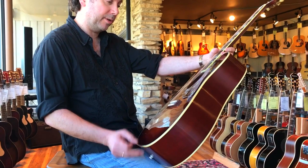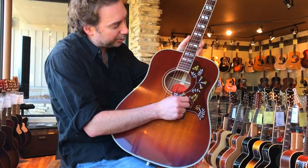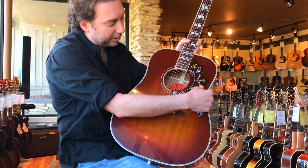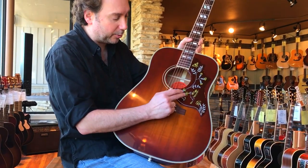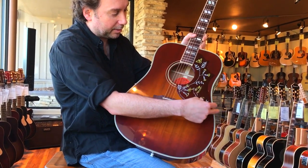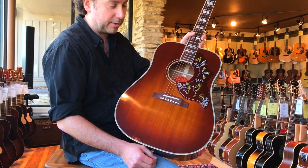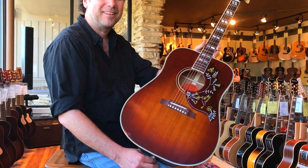It's a beautiful guitar. I've always loved the hummingbird motif, and this is the old style where you can actually feel the texture of the motif — the hummingbird, the flowers. It's a cool guitar. All in all, it's a great guitar.